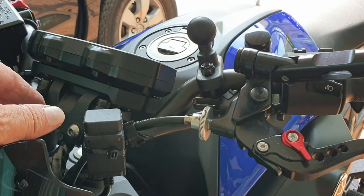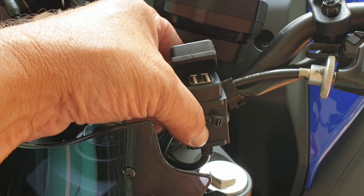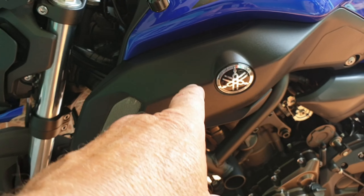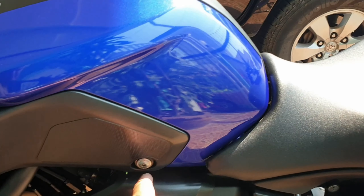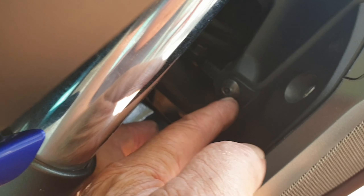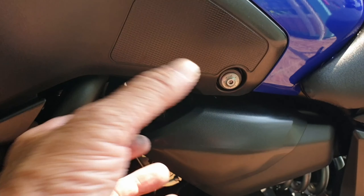The other thing I got to go with my RAM mount for the phone is a waterproof USB, which I've just stuck on there. I ran the cables through — you take this side panel off, which is pretty easy: take the front seat off, take out this little bolt here, and then this whole side panel just pops off. There are a couple of those popper clips, one here and one there, you just pop it off.